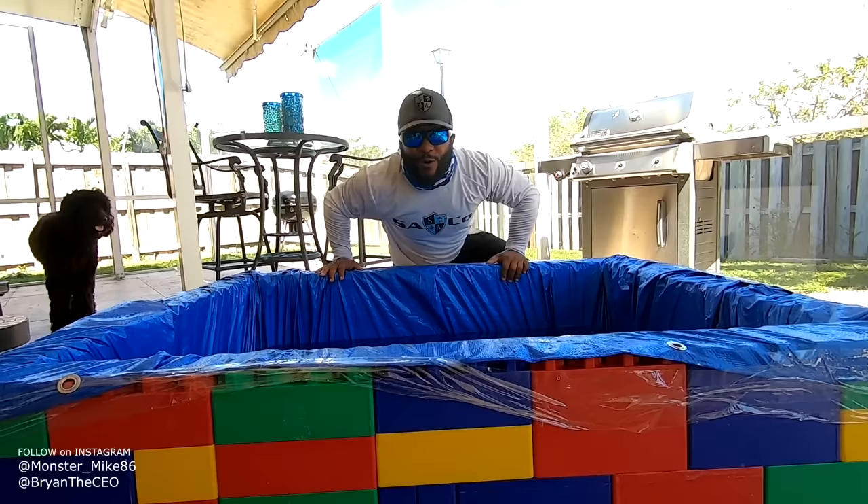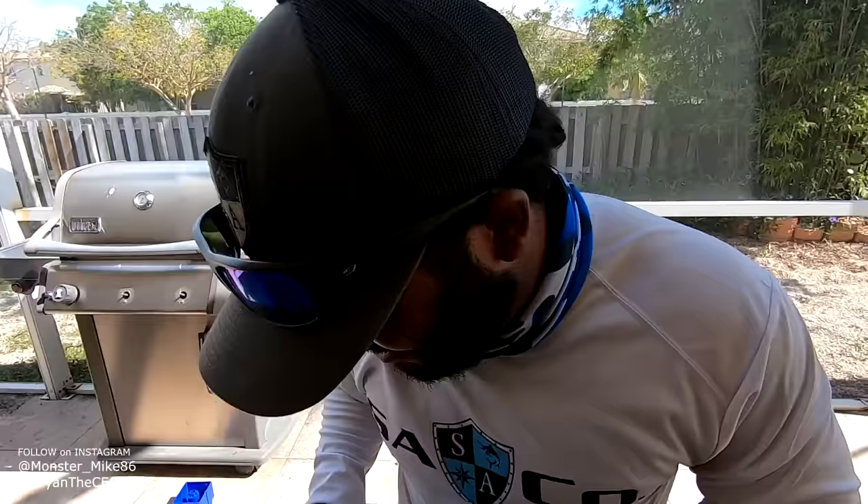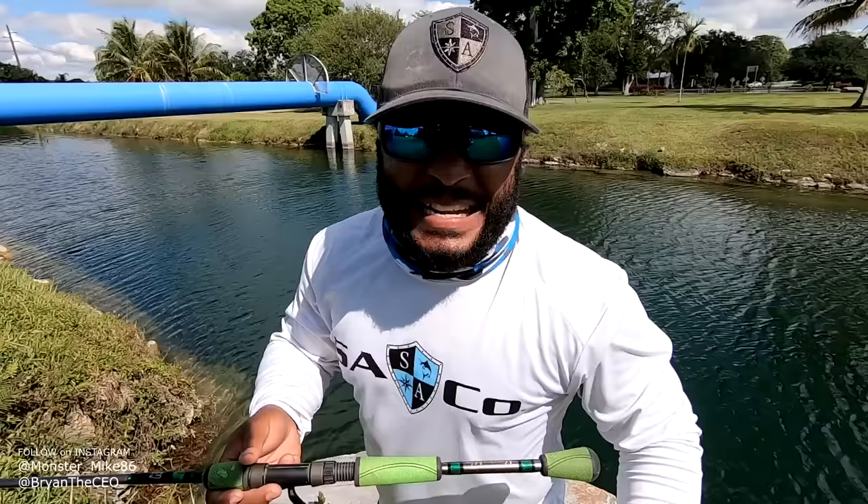Alright, I think that's enough water. Now the only thing we got to do — it is time to catch some fish. Let's go. Now it's time to catch some pet fish for our Lego pond.